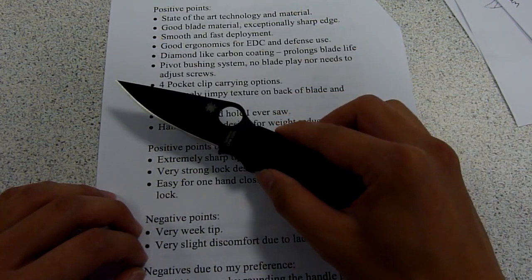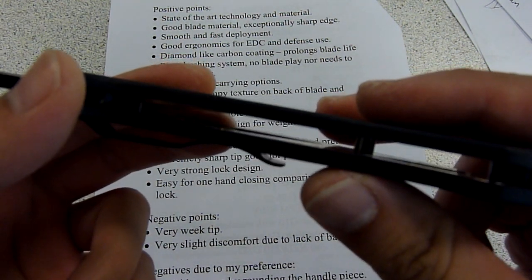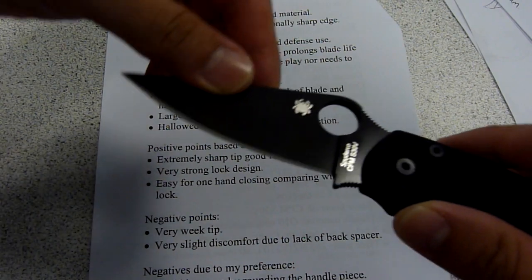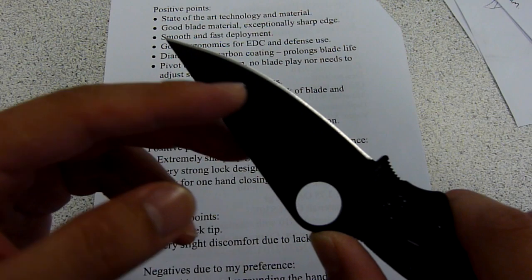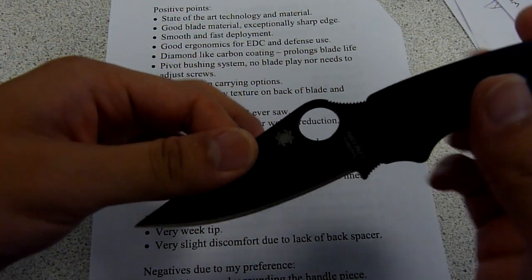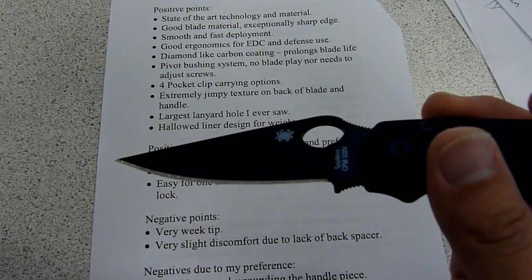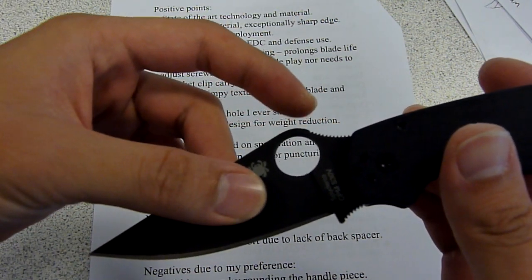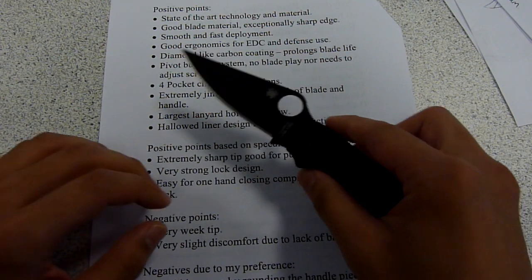In my opinion, this knife has state-of-the-art technologies and materials. The G10 is on the handle as well as the stainless steel liner, which is all hollowed out to reduce the weight. The blade is made of S30V steel. The diamond-like carbon is a new technology used to coat materials to stop them from being scratched by your keys or other hard surface materials. According to Wikipedia, this material can protect your steel for up to around 80 years, compared to without the coating where the steel would last about two weeks under the same conditions. So that is very high-tech.